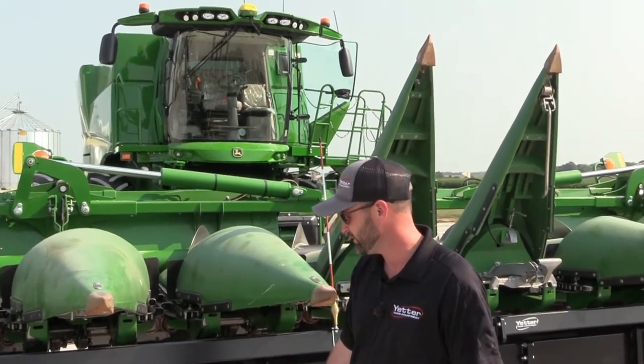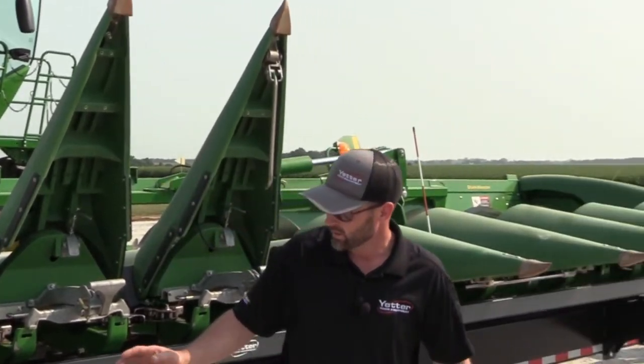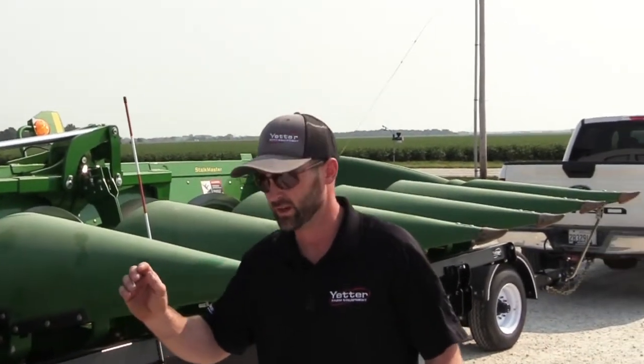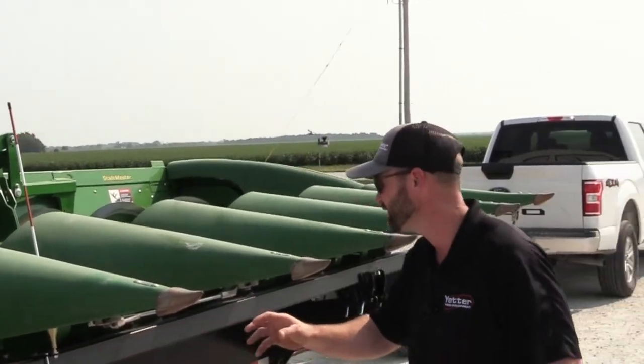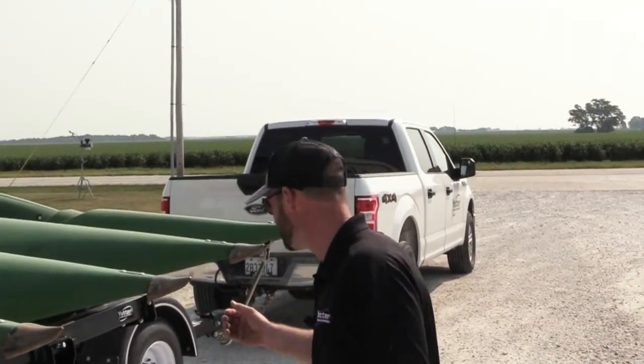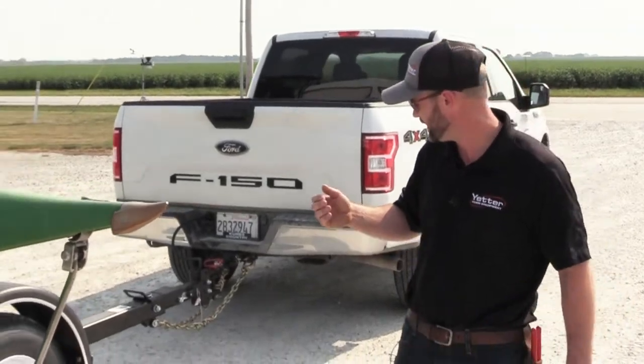As we move towards the front of the cart, among the standard things you'll see — we've got electronic trailer brakes on this cart.